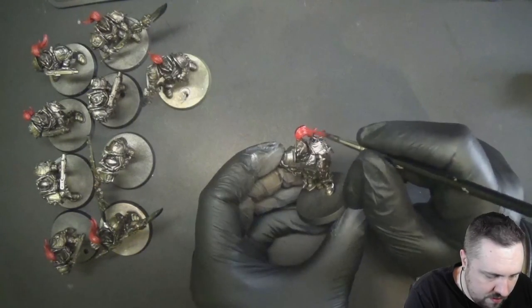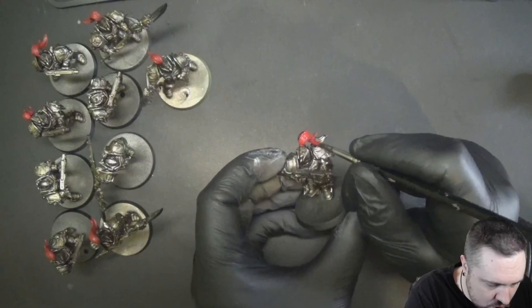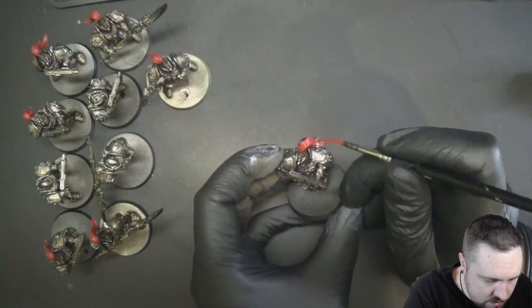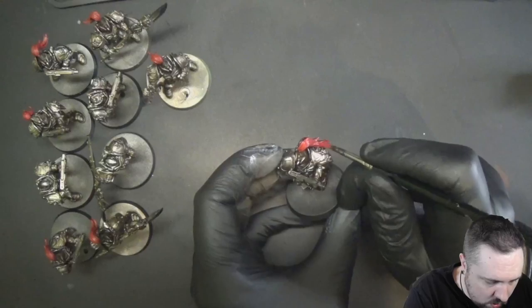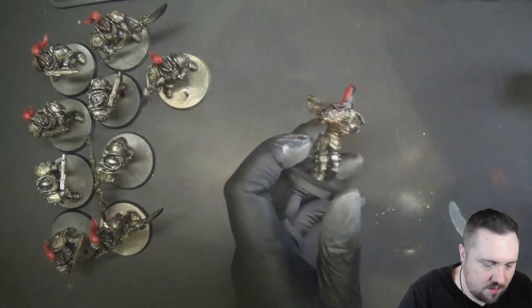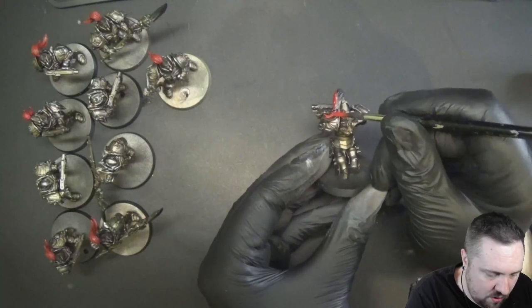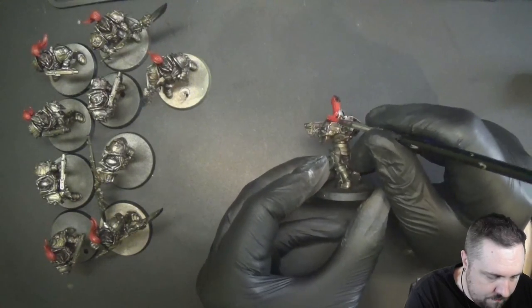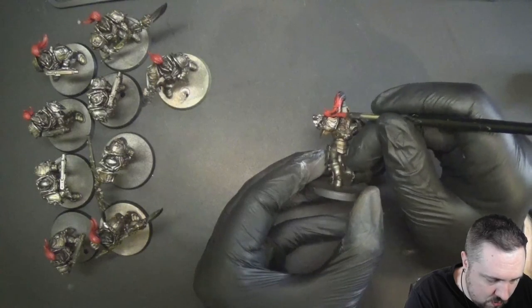Can an airbrush do everything? Nah, not everything. It can do most things. Should it do most things? Well, again, that's kind of where a lot of people fall short. They try to get too much out of the airbrush whereas sometimes you don't need to do everything with an airbrush. And yeah, I'm guilty of this — more than a lot of other people as well.